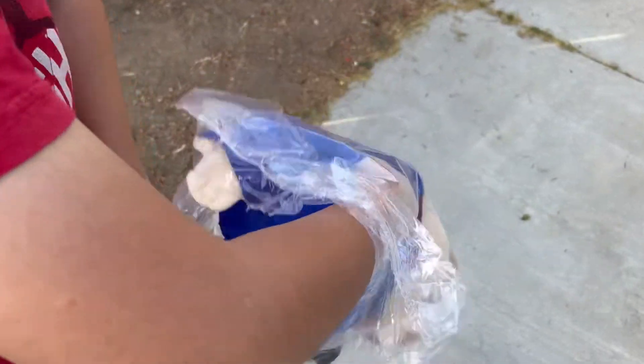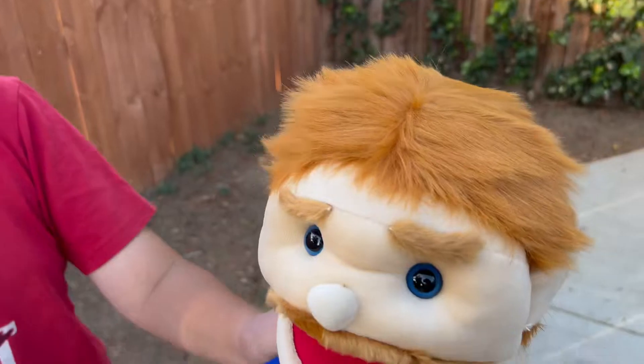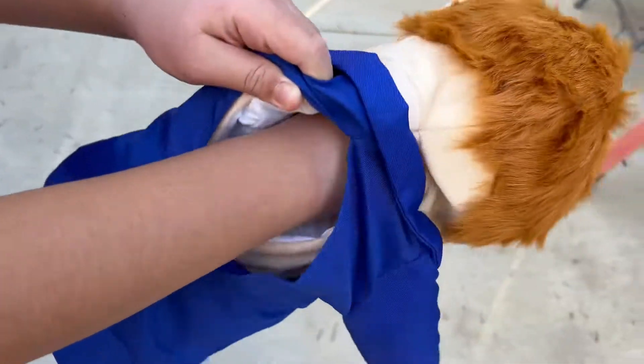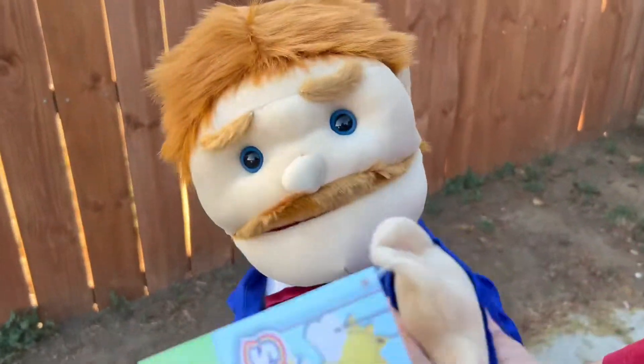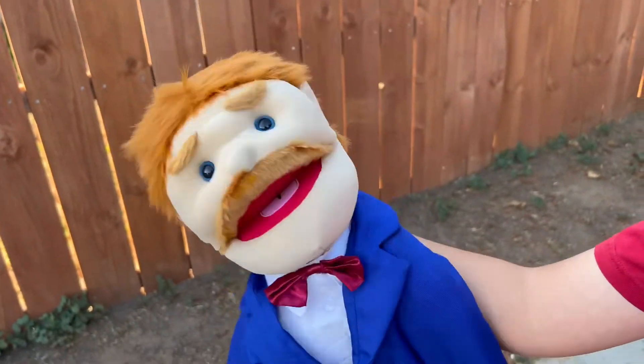Look at this guys. Oh my gosh, it's actually him. I guess you just put your hand there. Oh my gosh — what are you guys? I'm Mr. Goodman. That's so cool guys.